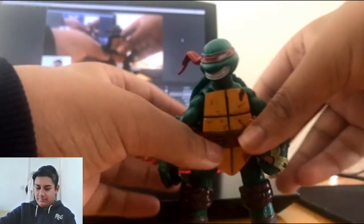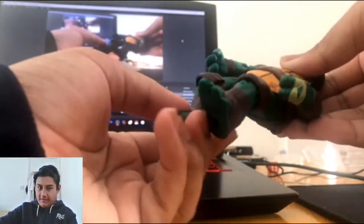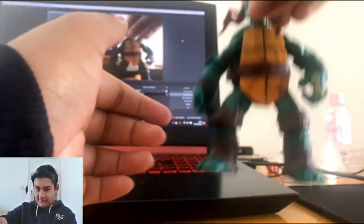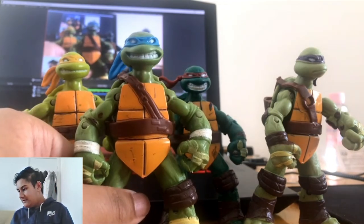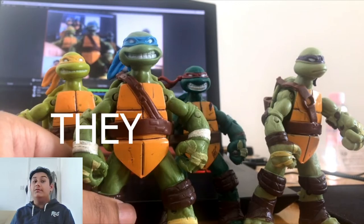For how you can pose them, they are really poseable because you can move the feet up and down to adjust how they stand. Now let's talk about how the weapons fit into their holsters — side note: they don't. We've got his sword here and we've got his sheath.